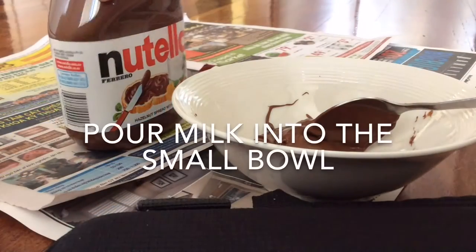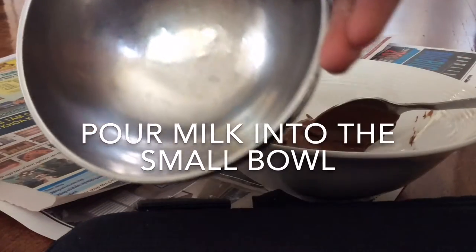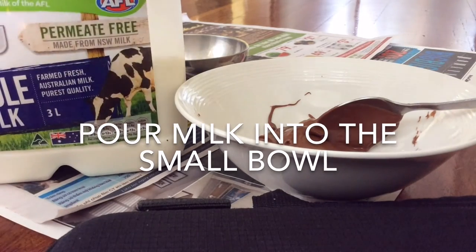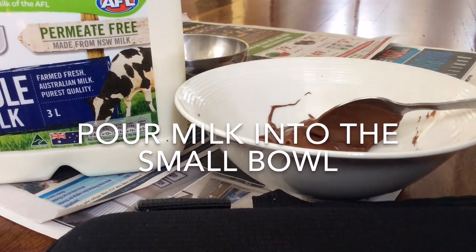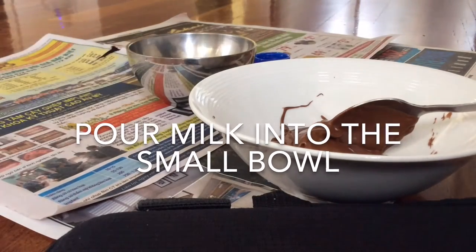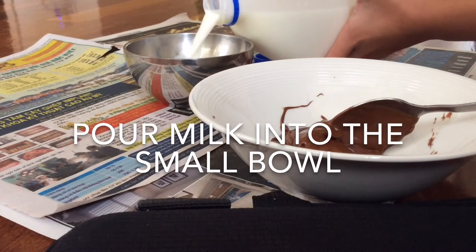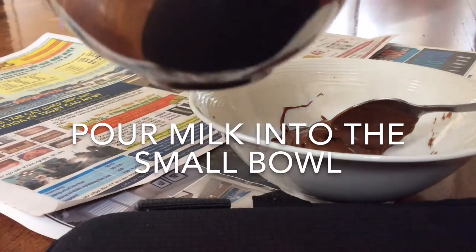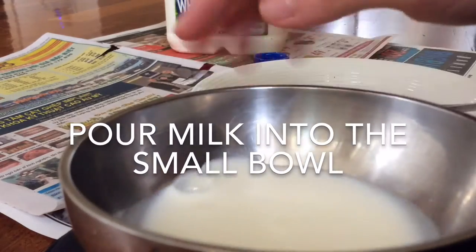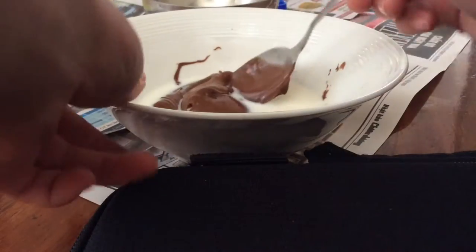When you guys are finished with the Nutella, just close the lid and then get out your small little bowl and your milk. Now you just open it like this and then pour milk, but not too much — maybe about half of this bowl.